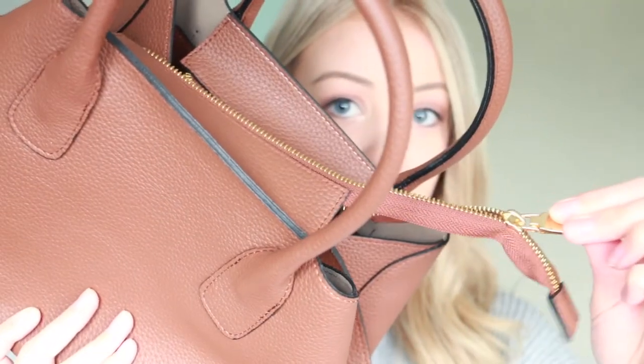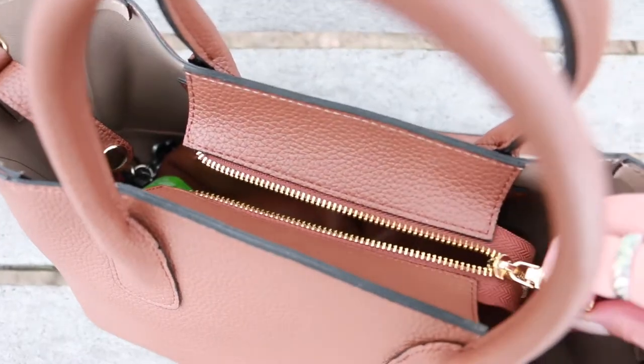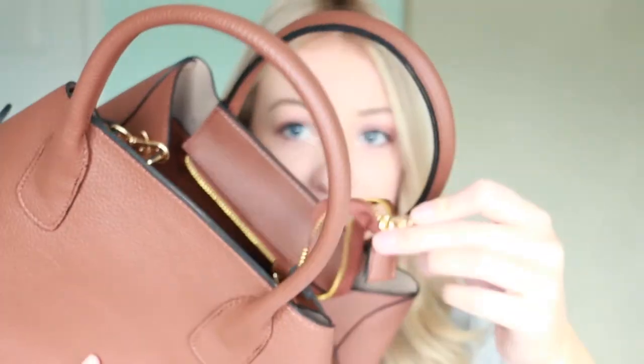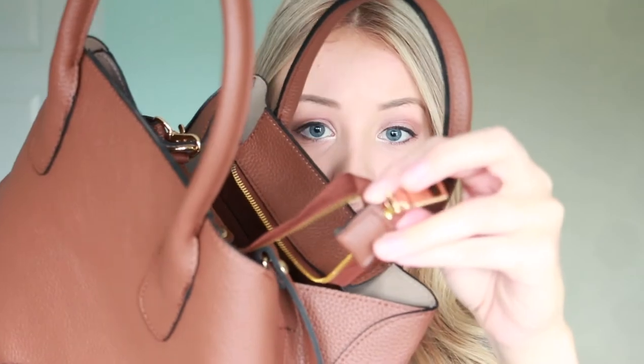The zipper actually extends into an unfinished edge. I'm not a huge fan of this because you have to keep tucking it into the purse. That said, the zipper itself seems to be really good quality, and it does have a finished edge at the bottom.